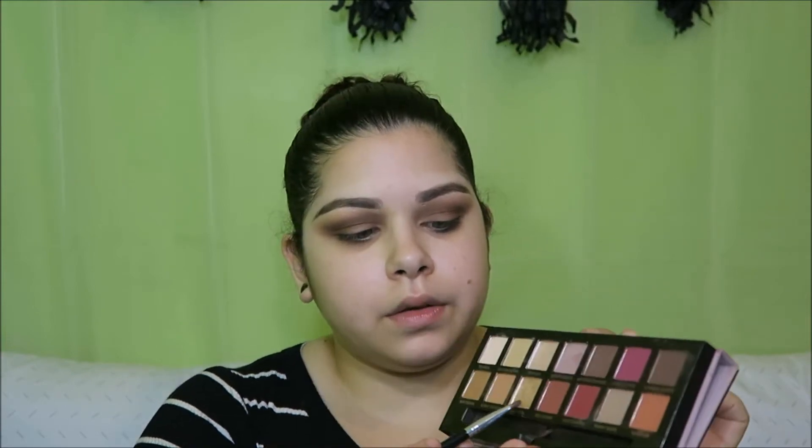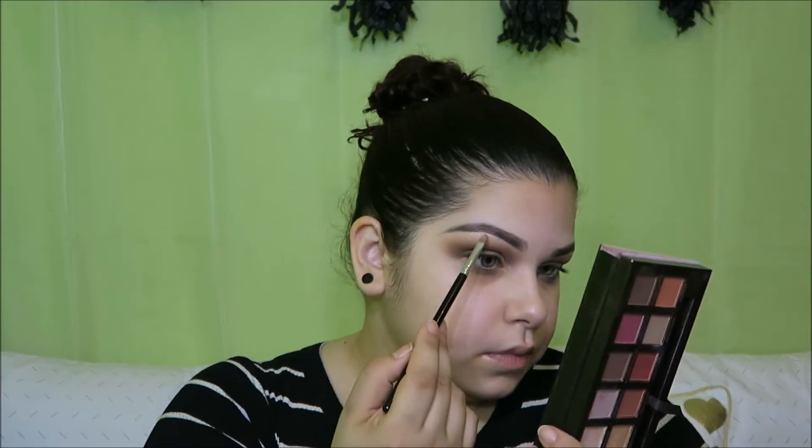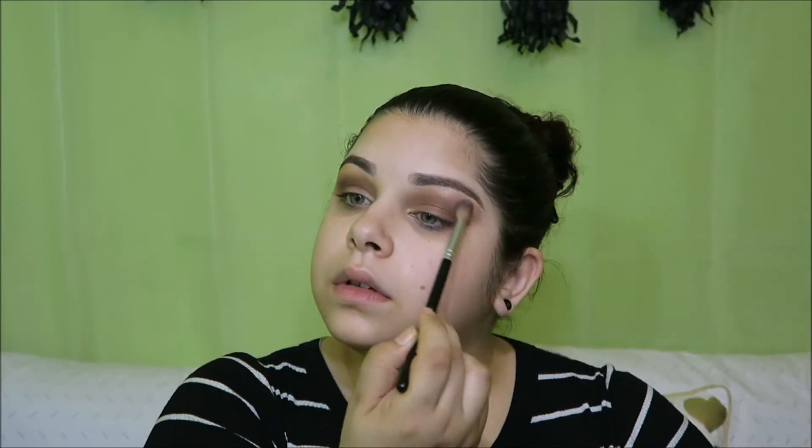Now, what I will do is take a clean blending brush, and I'll just blend this out. With this precise shader brush, I'm gonna go in to one of the lighter shades right here, and pop that into the inner corners of my eye. With the same brush and the same shade, I'm gonna go just a little bit under my brow, on top of my brow bone, and blend that out a little bit. For now, we're just gonna leave the lids alone.